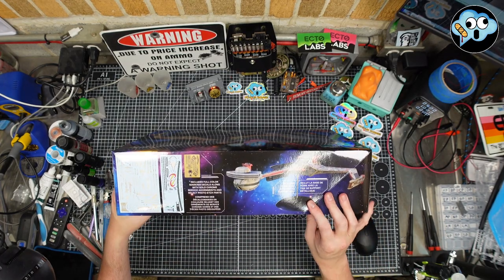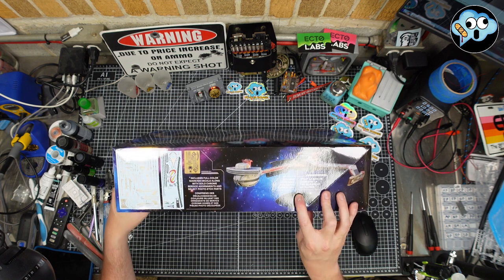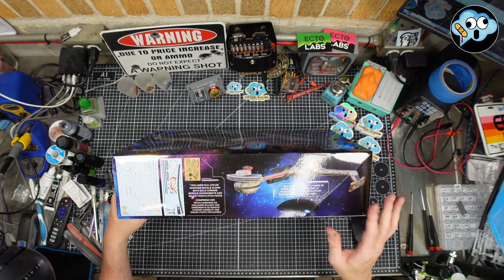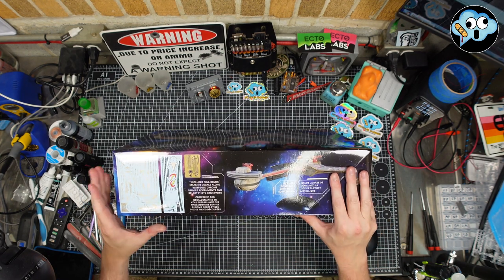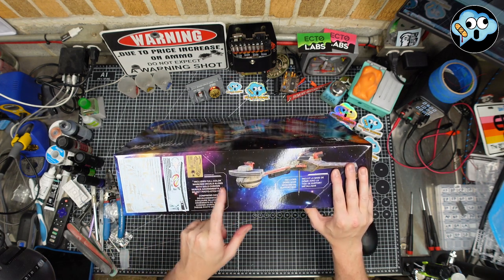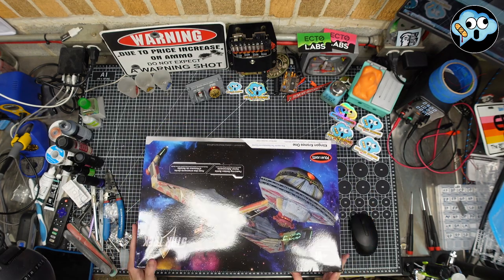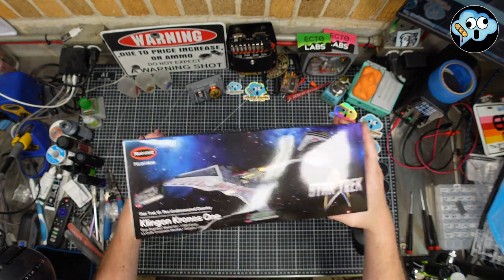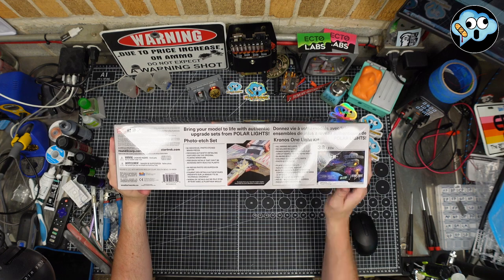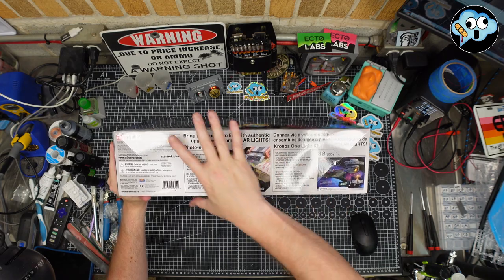Some features: includes a dome base with metal support rod that may or may not be hollow — fingers crossed. Includes full color marking decals along with gold chrome service adornments and select photo etched parts. Quite nice. They're also upselling authentic upgrade sets from Polar Lights on the side of the box. We're all mostly buying the lighting set anyway.